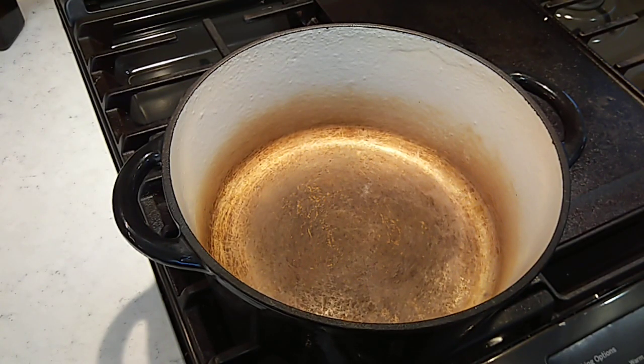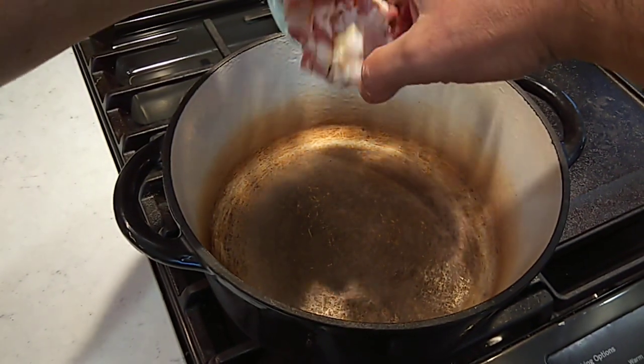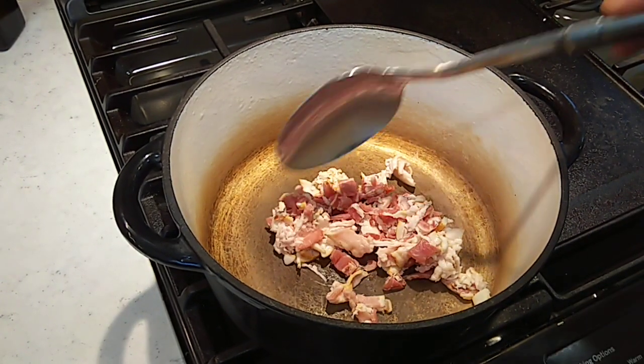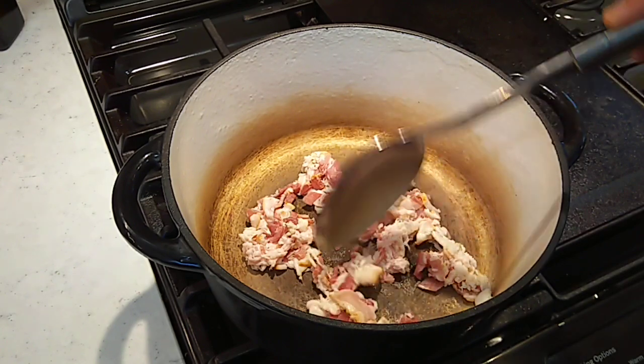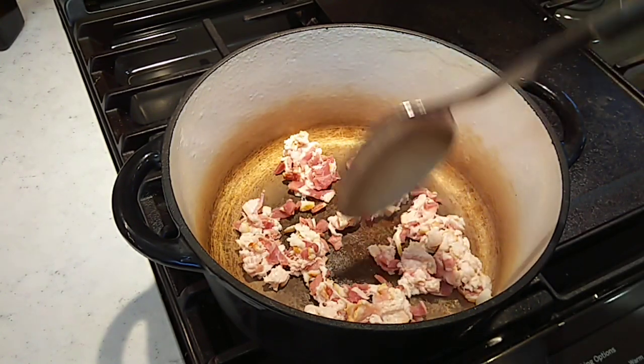We're going to be using this old worn-out enameled Dutch oven pot for this chili. I've got four slices of bacon chopped up here. We're going to start out in a cold pot and let this bacon render down and get crisped up a little bit, and then we'll get it out of this pot.